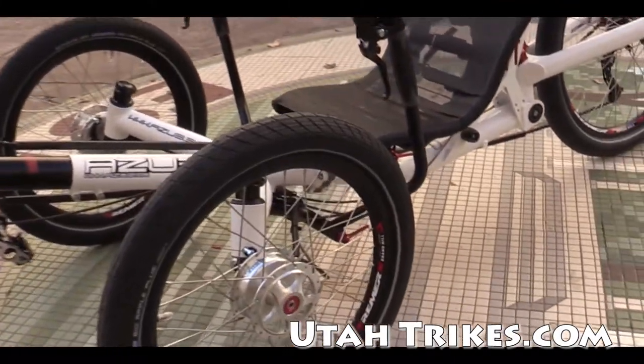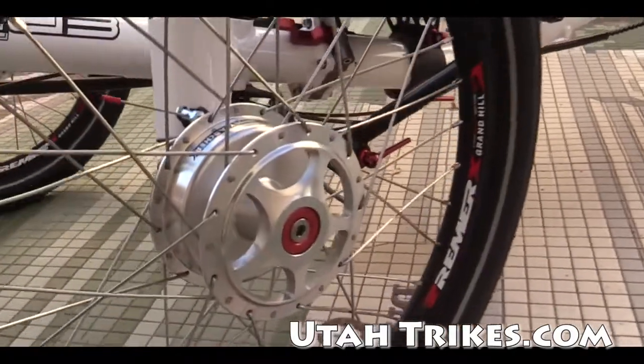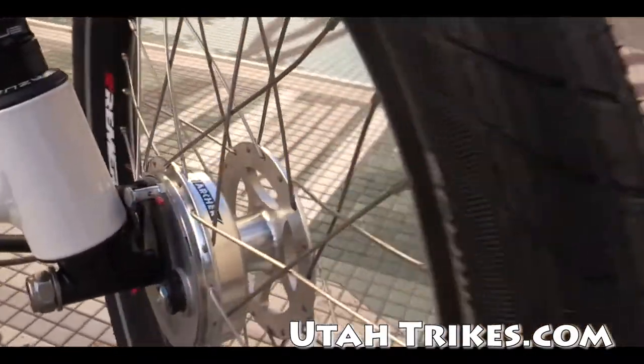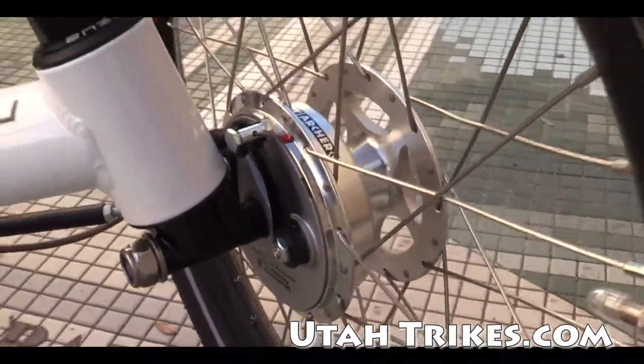This particular model has the 90 millimeter Sturmey Archer drum brakes. They're nice and contained inside that front hub there.